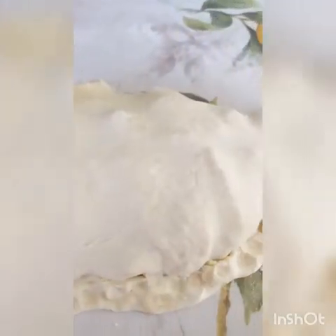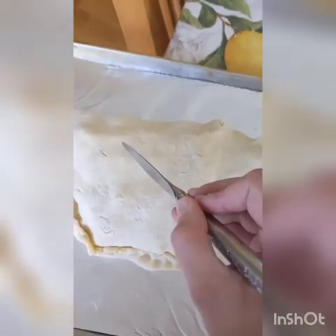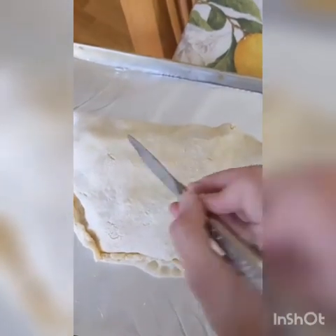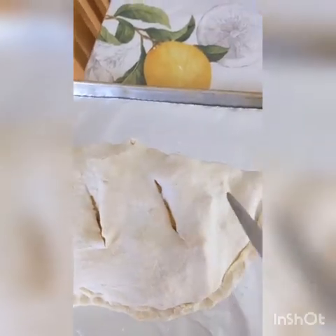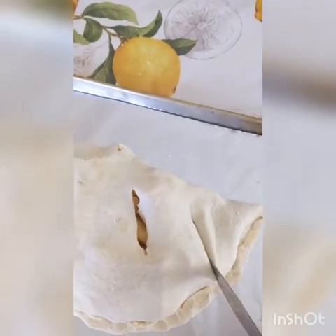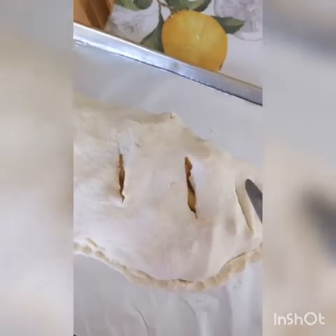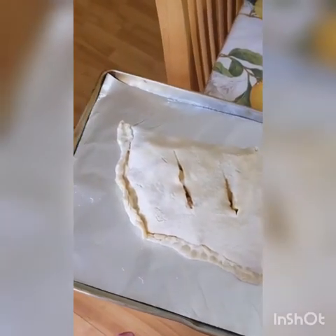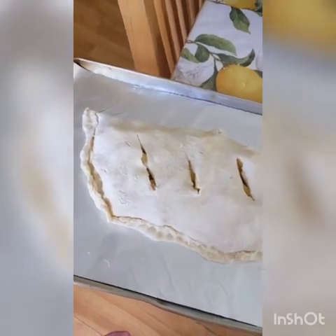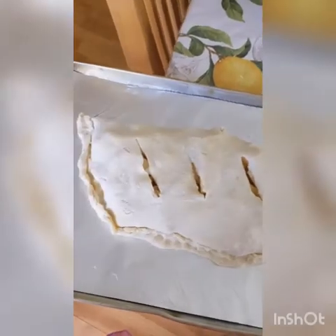Carefully place this onto your prepared baking sheet. Lastly, you want to take a knife and make some slits on the top for ventilation. You can make a design if you want, but I'm just going to make cuts. Make sure it goes all the way through to the apples. Now you want to bake this off at 350 degrees for at least 30 to 40 minutes, or until the apples are cooked and your pie dough is nice and golden.